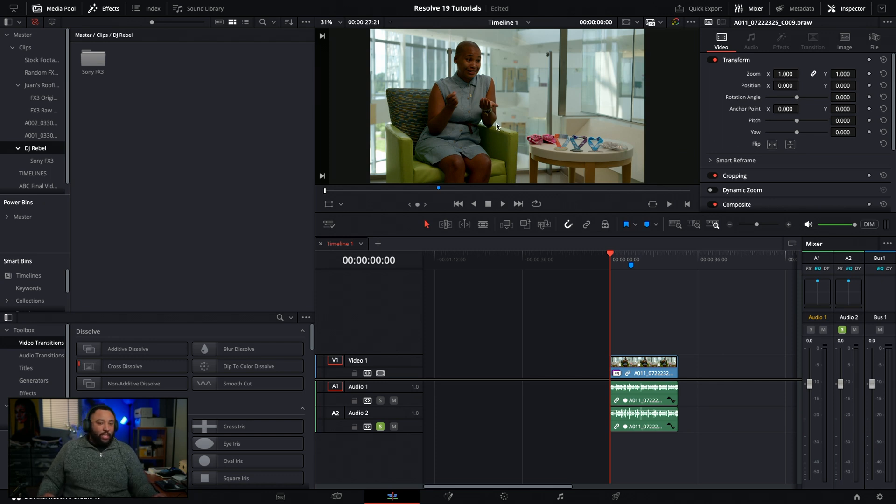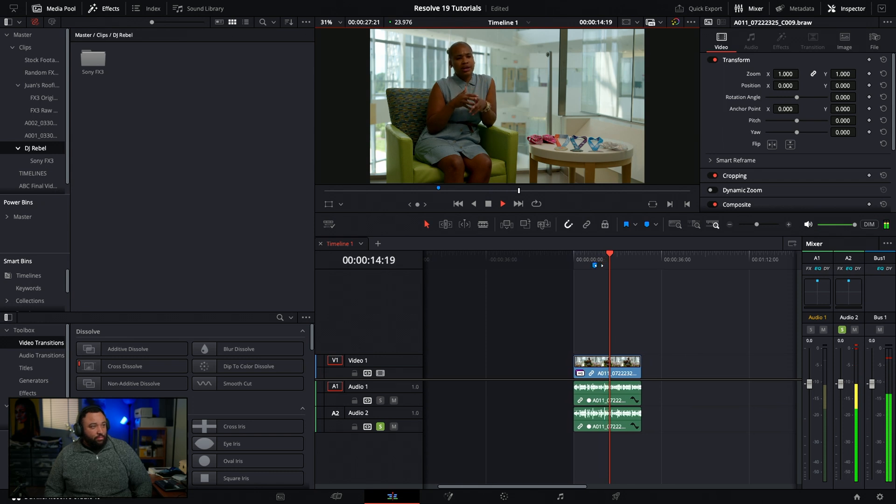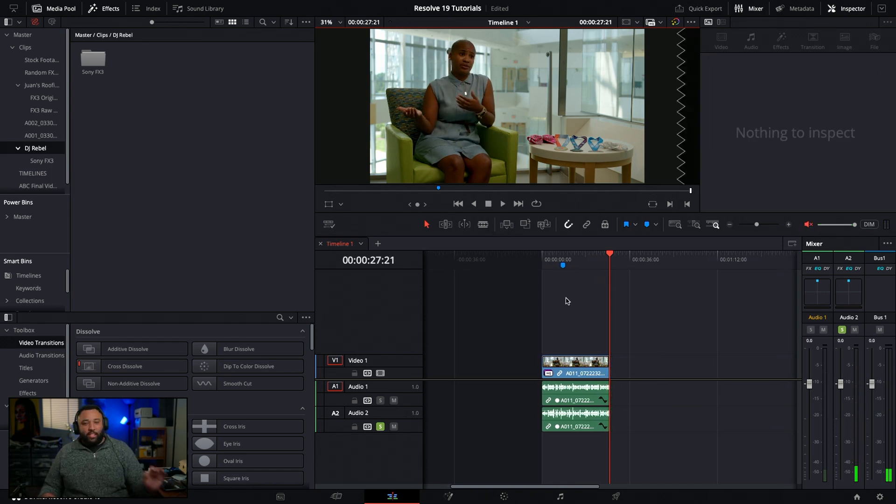Let's dive into DaVinci Resolve. We've got a snippet of the clip with two audio sources - the boom mic and the lav. Let's listen to the boom first. [Boom mic audio plays - subject speaking, but with audible background noise including a door slam, chatter, and construction sounds from the floor above.] As you can see there's a lot going on - door slams, box chatter, and that construction noise.